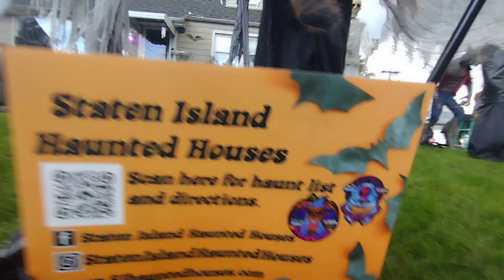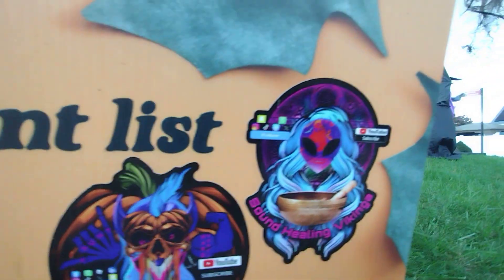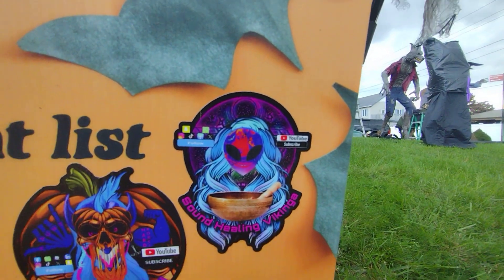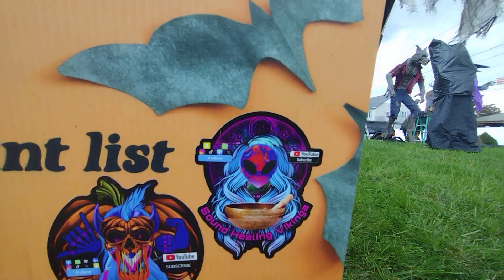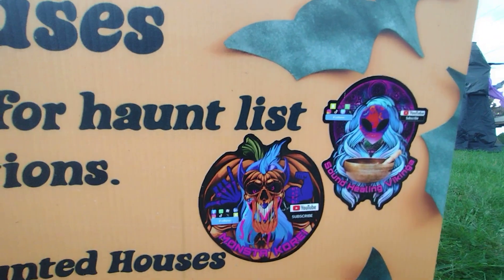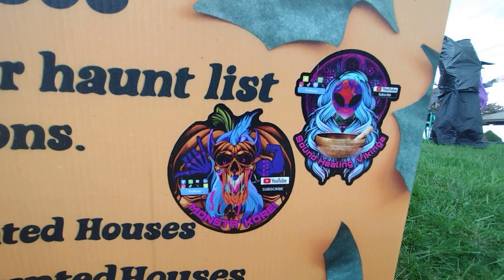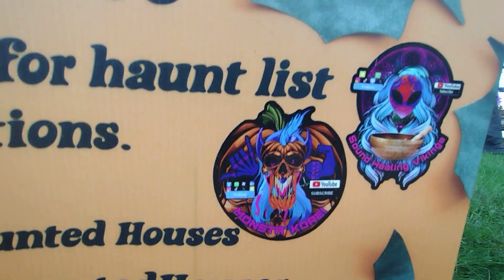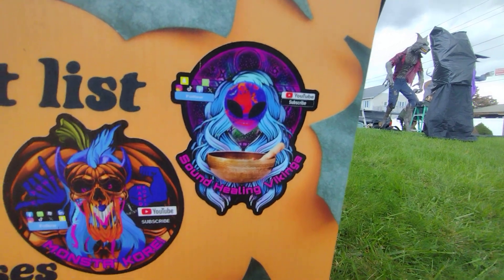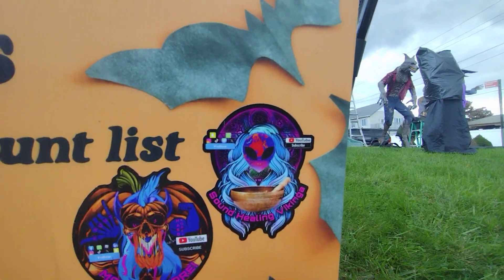This is MonsterCore, MonsterReneCore the K — we're on all media platforms, make sure you subscribe to our YouTube channel. The backbone of MonsterCore is Sound Healing Vikinga — she's my girlfriend and a major part of MonsterCore. If she wasn't here I wouldn't be doing this right now. She designed our stickers, does massive media support, helped me build the channel, and taught me about all the media platforms. She's pushing her YouTube channel hard right now, so please subscribe to her — it's Sound Healing Vikinga.